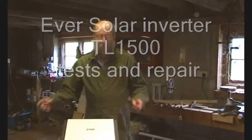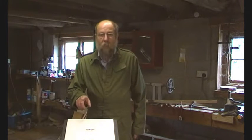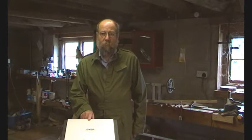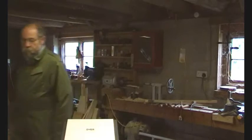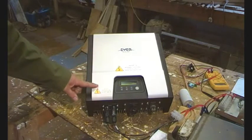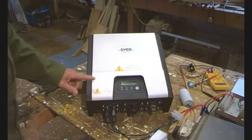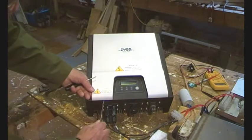Here we are in the workshop, and today we're messing around with this Eversola TL1500 grid tie inverter. The first thing to do — I know what's wrong with it — but I want to take the top off first. Just here there are little gaps and you can just pop the plastic cover off.